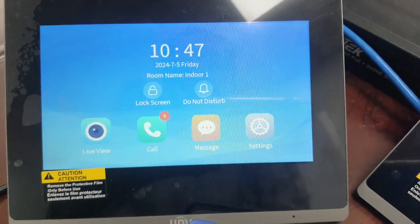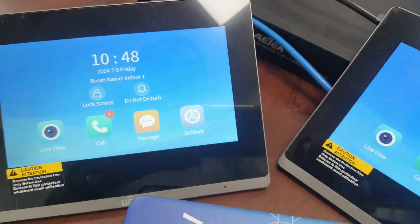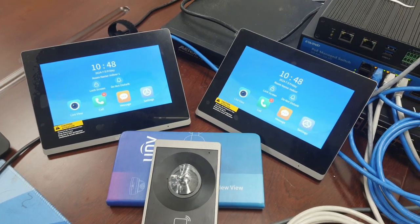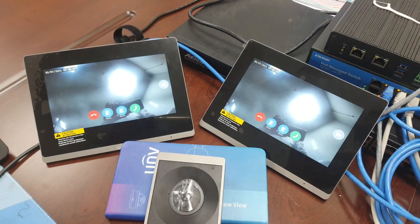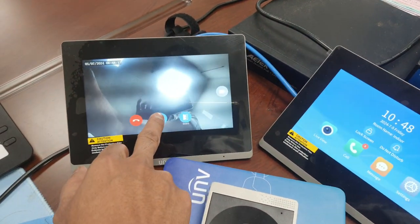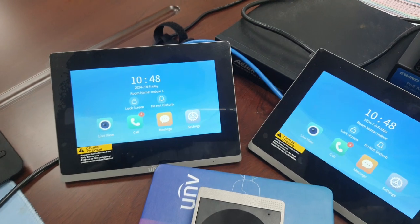When a call comes in, I will show how you answer on both units. I am calling now, so both indoor units will ring. You can answer either one, and you can also open the door from either unit.